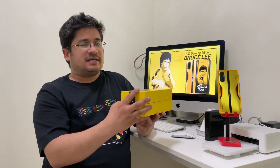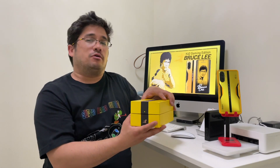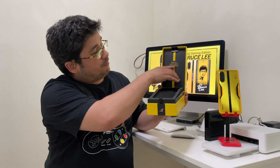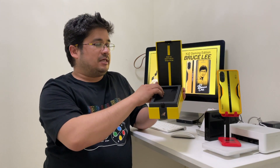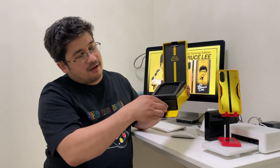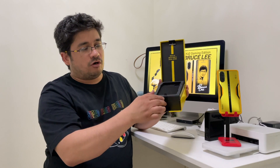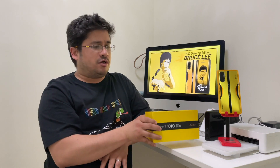So that was the unboxing. As you can tell from the box, I love when companies actually take some time, especially with special edition phones, to give it a unique personal touch. Right here — Bruce Lee, King of Kung Fu, special edition. It opens up like this, you see the phone, you pull this down, and you reveal your charger and your cable in this little drawer. This is a good unboxing, especially if you're going to pay for the special edition.